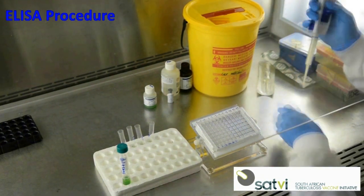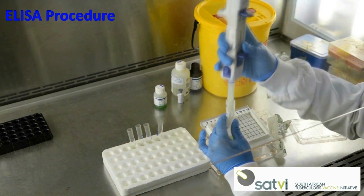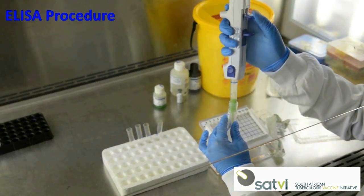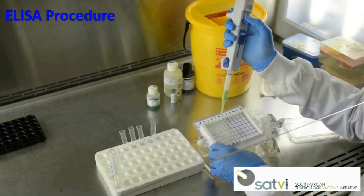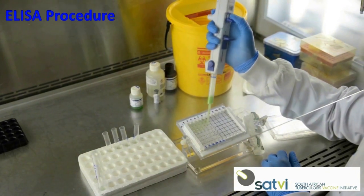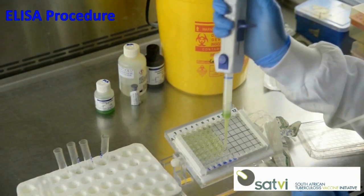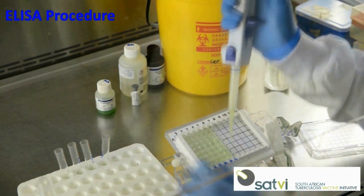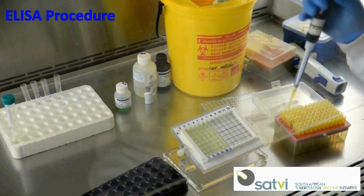Add 50 microliters of the working strength conjugate to each well. Add 50 microliters of the test plasma to the assigned wells on the plate.